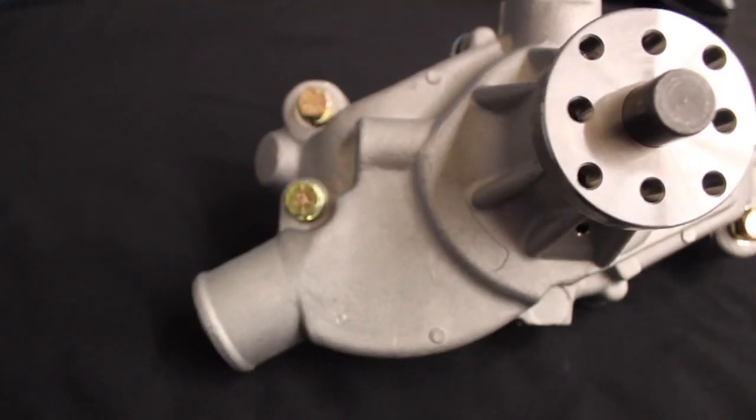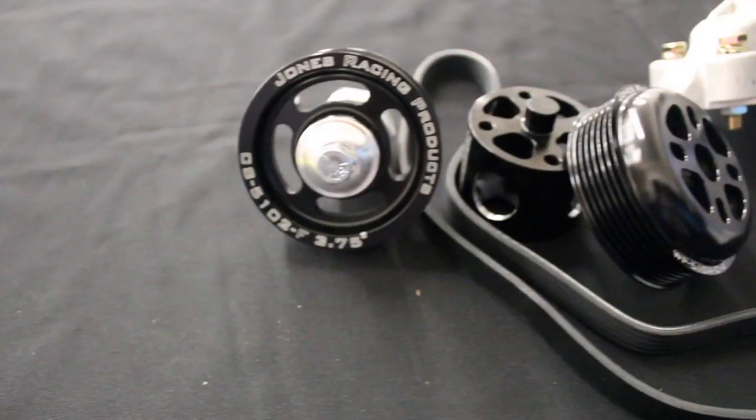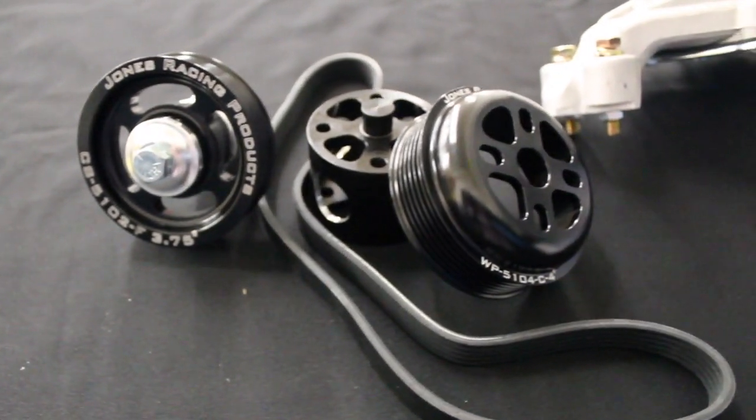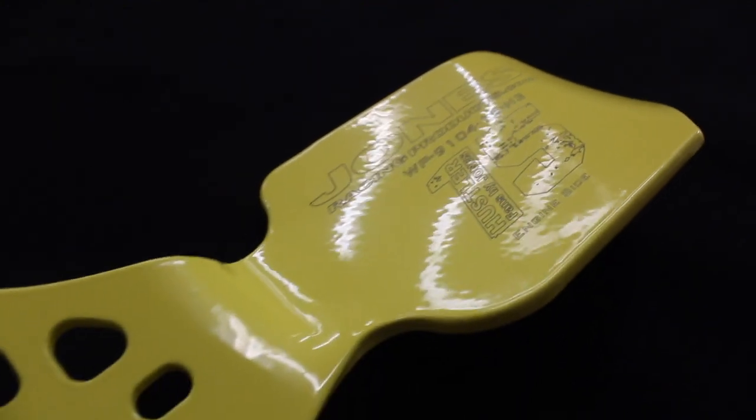This engine package includes an aluminum water pump, a power steering pump for a remote reservoir, the lightweight Jones Serpentine Pulley Kit, also a lightweight fan spacer by Jones Racing Products, and the new one-piece aluminum fan from Jones Racing Products.